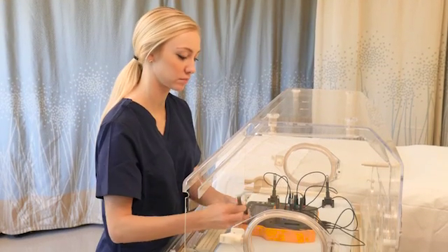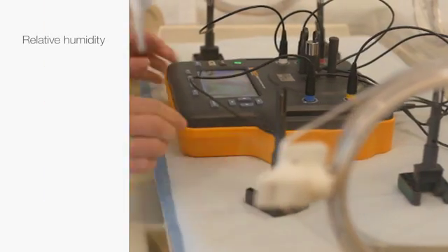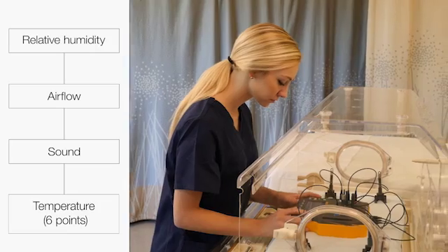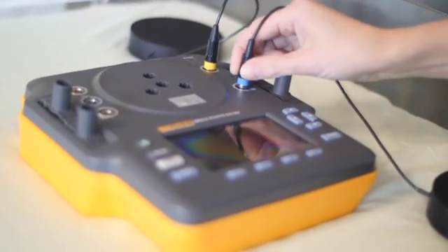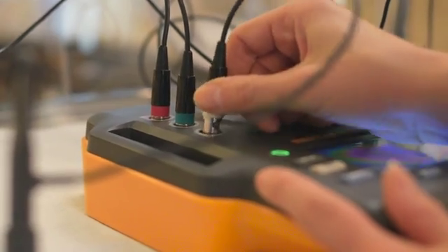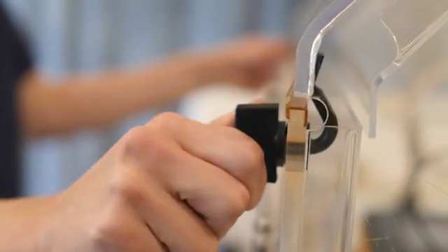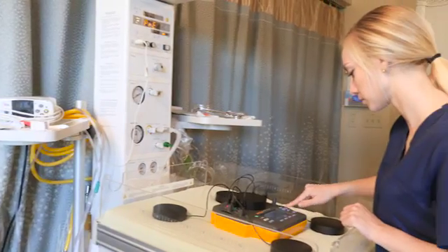Intuitive and easy to use, the Inq2 can simultaneously measure relative humidity, airflow, sound, and six independent temperature points. Its color-coded probes make it easy to switch between sensors for testing temperature in an incubator, or the five pucks for verifying the environment of a radiant warmer.